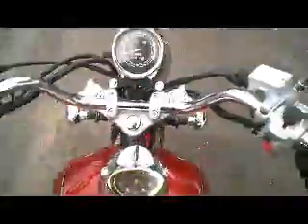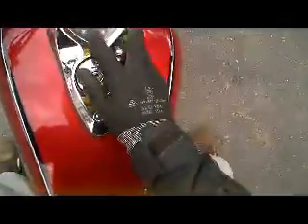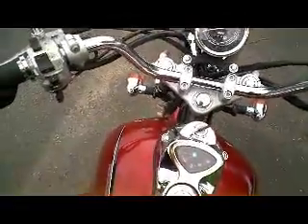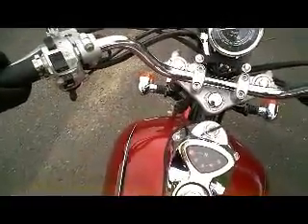First thing is to start the engine. Ignition on. You can see that it's in neutral. Batteries seem to be okay on the bike. It starts first time every time.